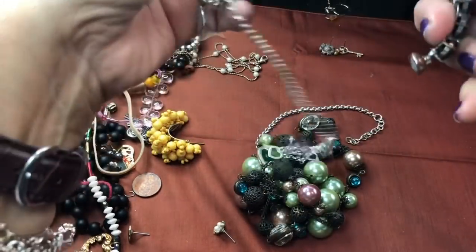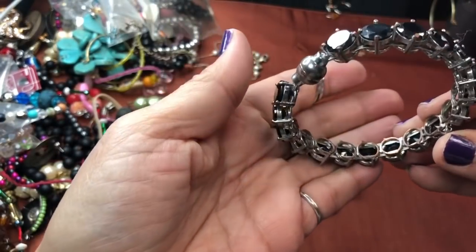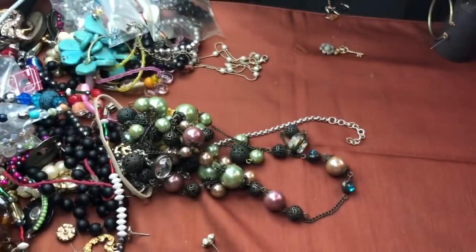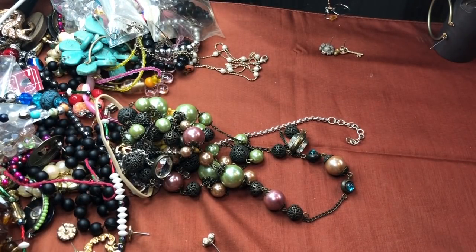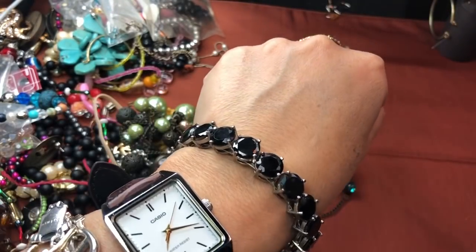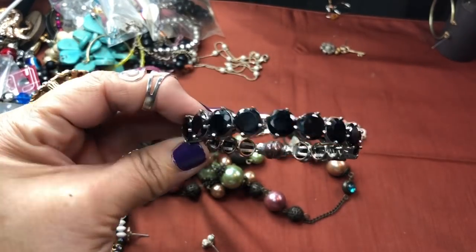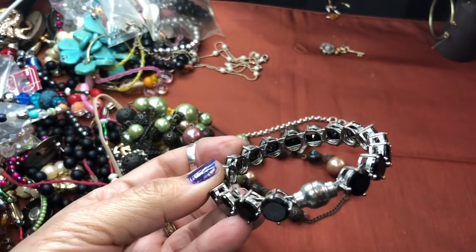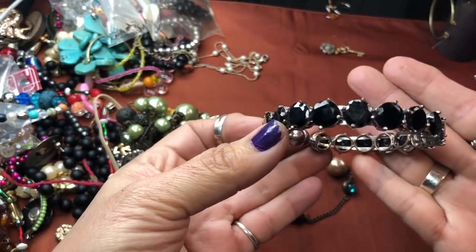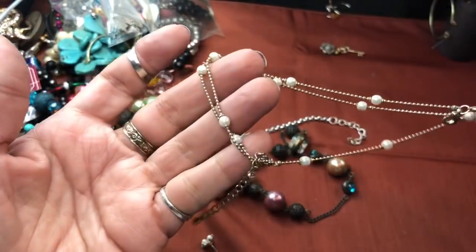What else is in here? We have a big tangle. This is a triangle piece and it's really pretty — the stones are prong set, black, and it's actually magnetic, so you don't have to go through any pain to put it on. It's very cute. I've never seen a bangle made like that — quite nice, really pretty. Here are some pearls that came out of that tangle.